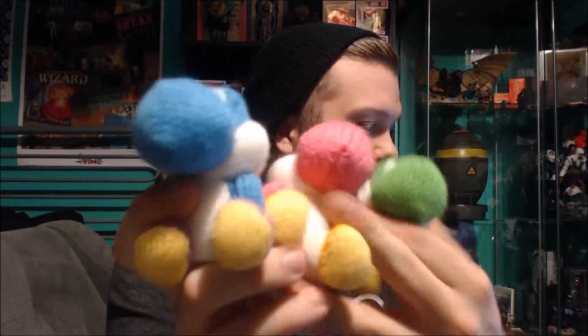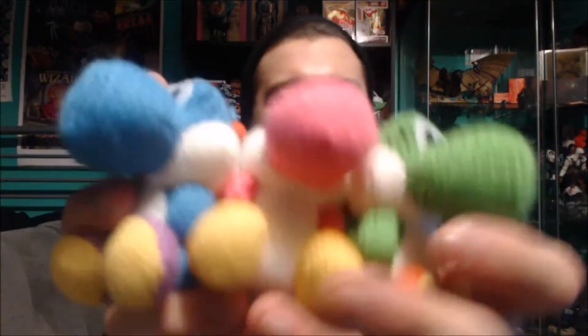I give them a 10 out of 10 for all three. This review is only for these two but I'm going to include all three — ten out of ten. Definitely pick these up if you're a fan of Yoshi or amiibos in general. They're awesome to have — just little adorable plushes that are actually amiibos too, which is just awesome.